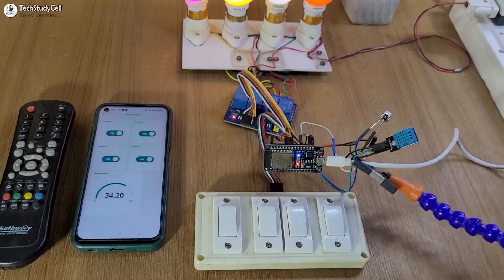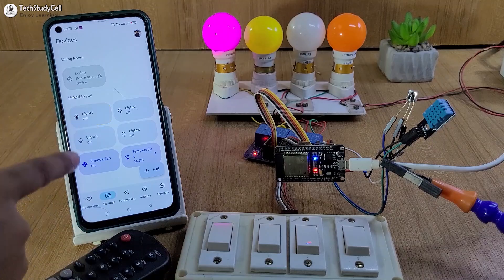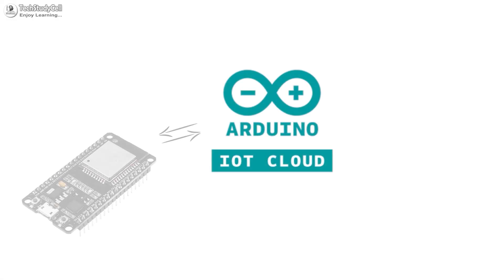Hello friends, welcome to Tech StudyCell. In this video, we will control multiple relays with Google Assistant using the Arduino IoT Cloud and ESP32.